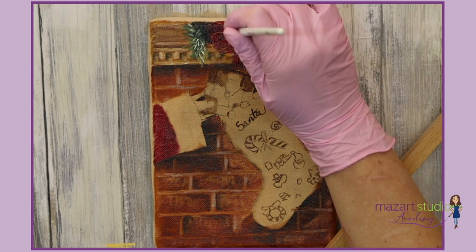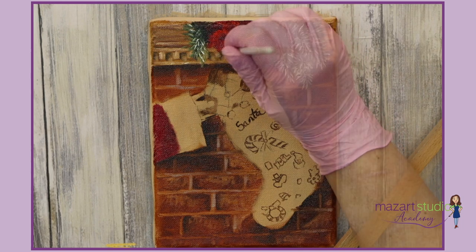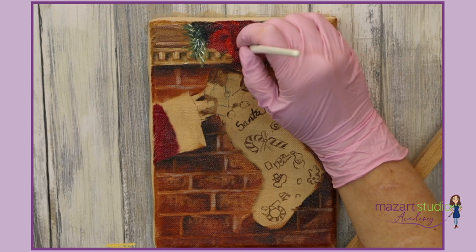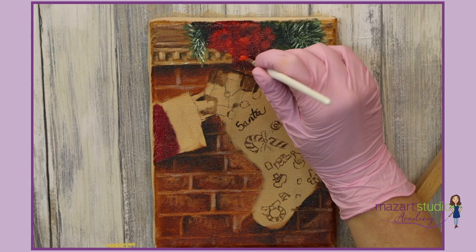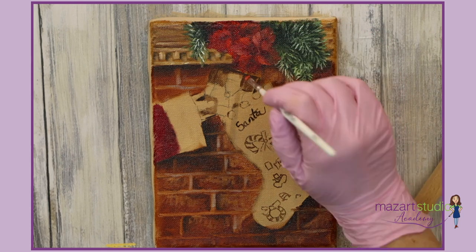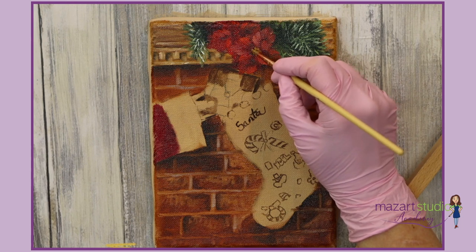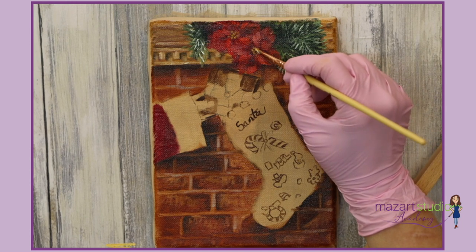Using cadmium red we're going to begin creating the poinsettias. I'm using yellow ochre now to tap in a centre, and add some white to the yellow ochre to pop on a highlight.